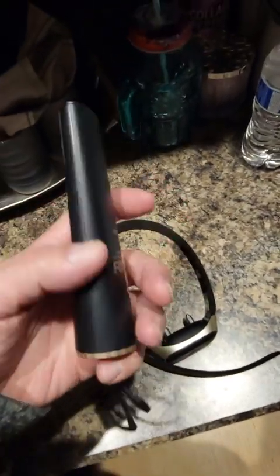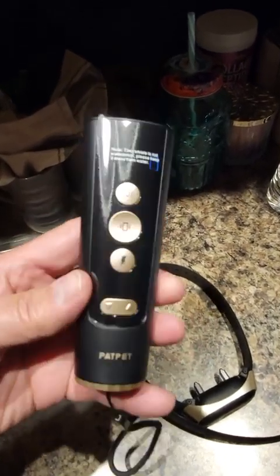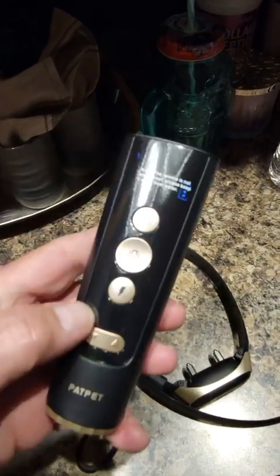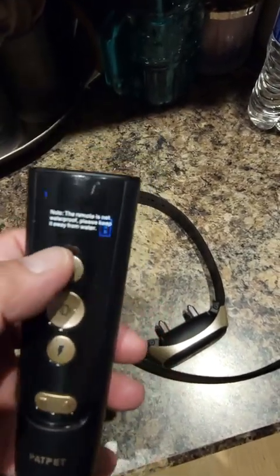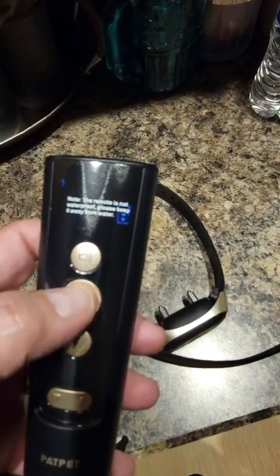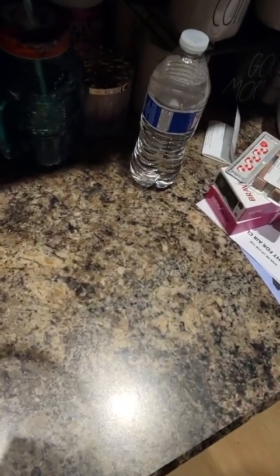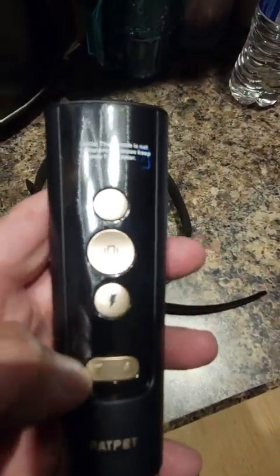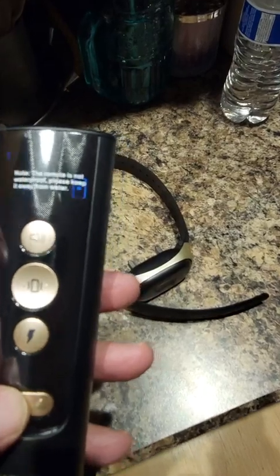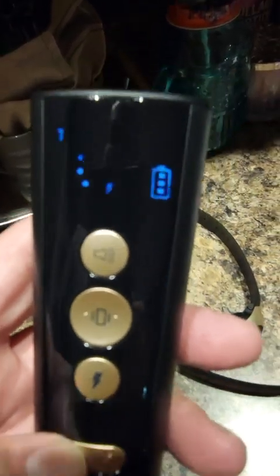I'm setting collar one, which shows the battery level on here. I haven't taken the protective cover off yet. You have the shock option — this will just do a tone initially — then this is vibrate, it'll vibrate with no tone. The last option is the correction shock. You also have the intensity level here that you can raise up or down, with the number displayed in the middle.